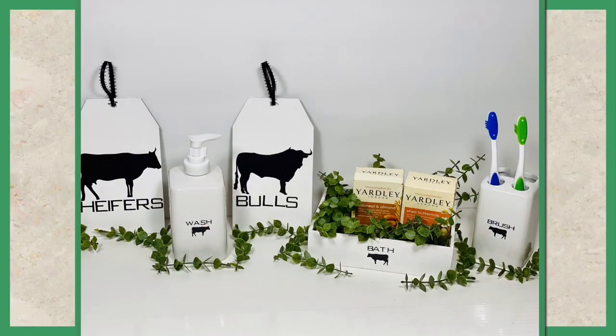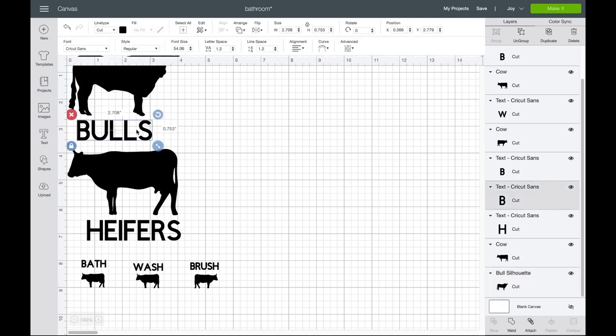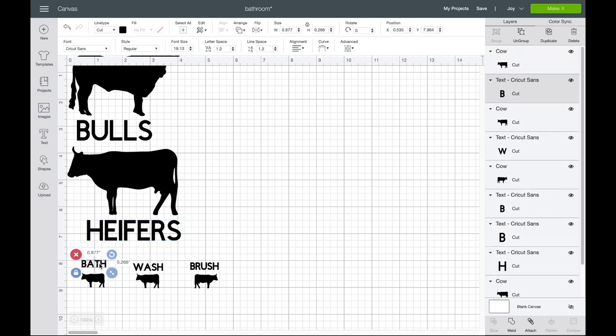In this video, we're going to be making this enamel looking farmhouse bathroom decor. In today's video, I'm going to be using a Cricut Joy to make my decals for the projects. However, you can make these same decals without using the Cricut Joy, like I do in my other videos — you can just print them out on regular paper and Mod Podge those onto your items. But this is just going to show you the sizes and the fonts that I used.